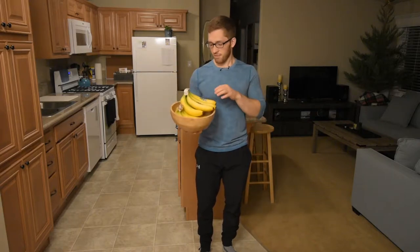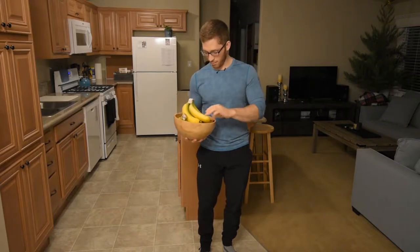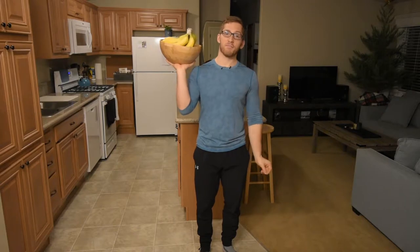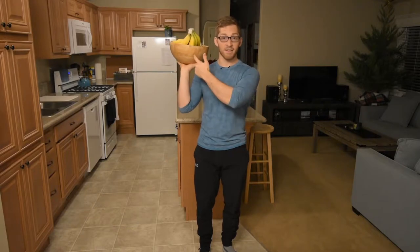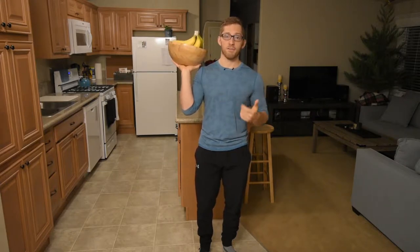Hey everybody, welcome to my kitchen. This is a fruit bowl with a bunch of bananas — my roommates are animals — and a kiwi. This is going to serve as my load for this demonstration. Today I want to talk about how we can manipulate the load to manipulate what our body is doing, and how we can offset a load to change how our bodies are positioned.